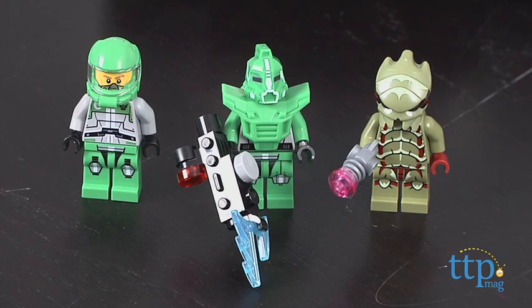Three minifigures are included: Chuck Stonebreaker, a robot sidekick, and an alien bugoid, and each comes with different weapons.